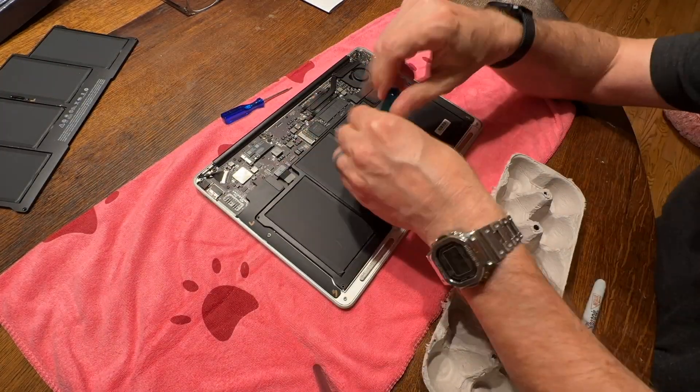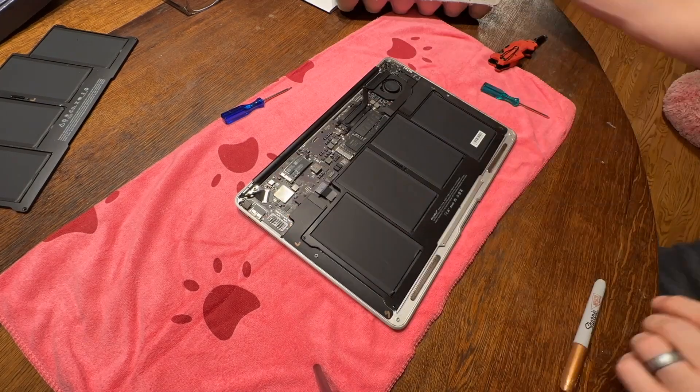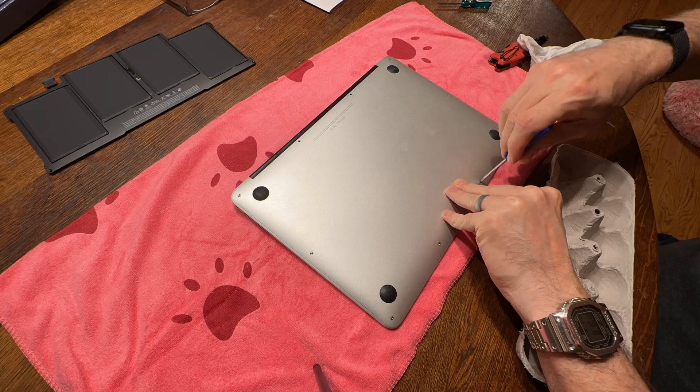Put everything back together. Again, three long screws on the top, two short screws on the bottom. Put the case back on — everything goes in reverse. That's all you need to do.